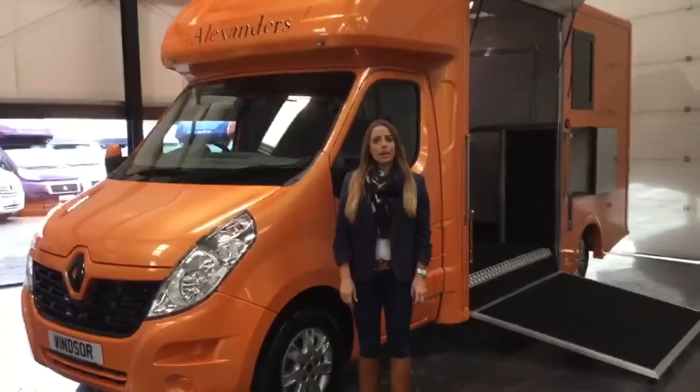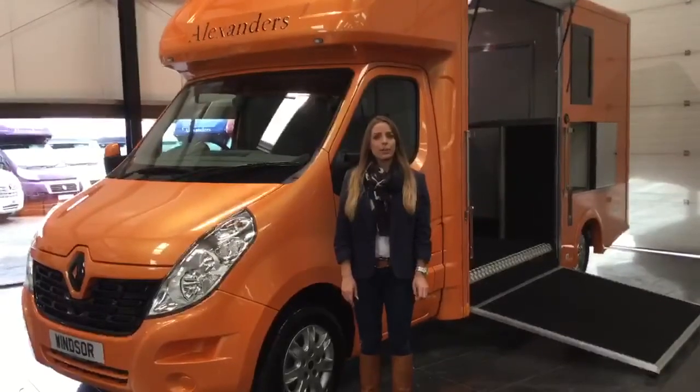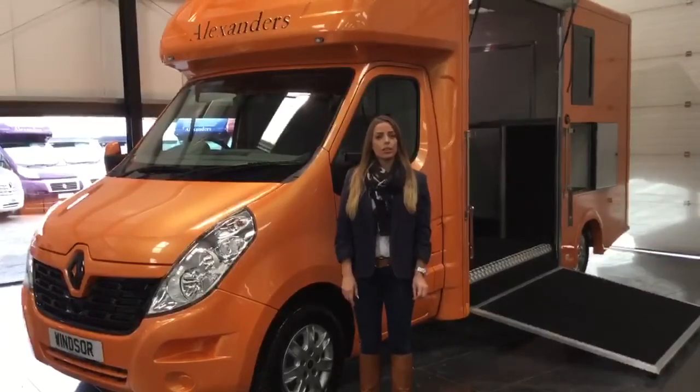To see more of what goes into our Alexandra's horseboxes, please visit our website at www.alexandershorsboxes.co.uk.